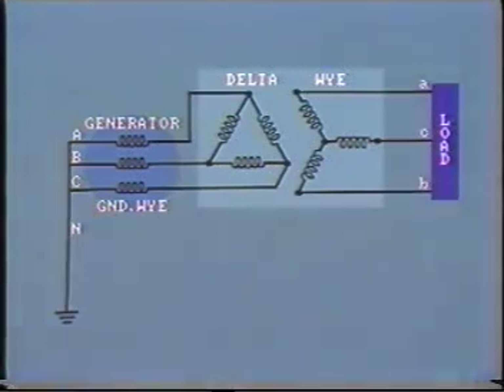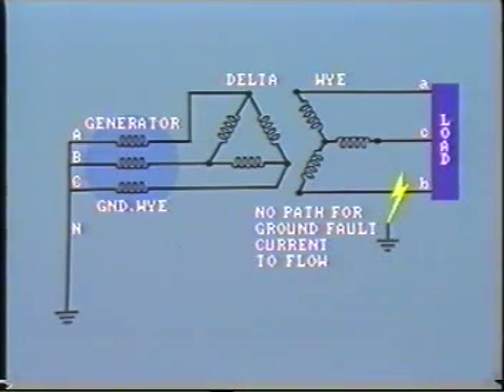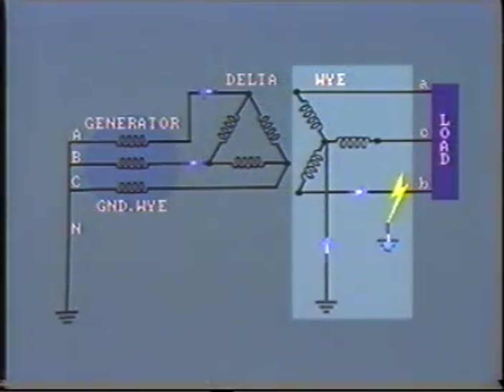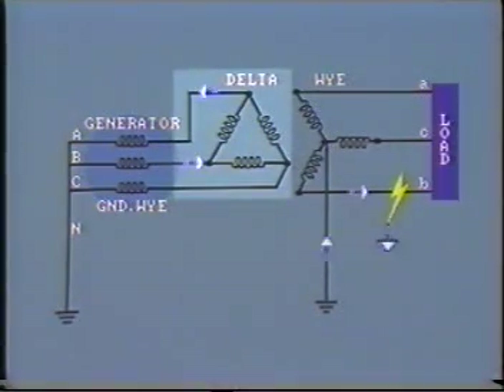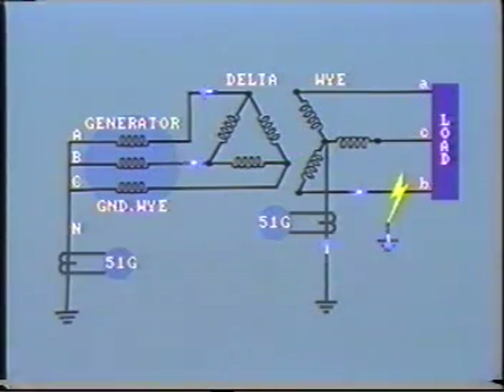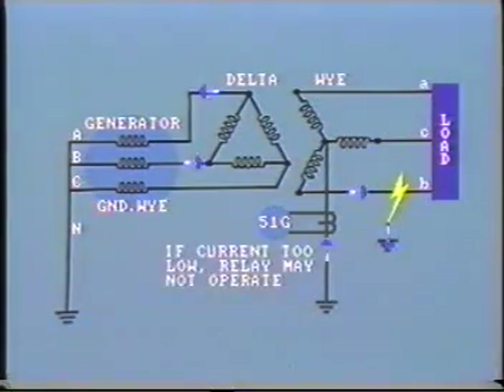Now let's look at the more common case where we have a delta-Y step-up transformer close to the generator. With the Y side ungrounded and a fault on the secondary, there is no path in the transformer high-voltage winding for ground fault current to flow. With the Y side grounded, ground fault current would flow in the faulted phase of the Y winding and would be transformed into the delta winding as shown. Note that the phase-to-ground fault on the Y side manifests itself as a phase-to-phase fault from the delta side. Thus, generator phase-A and phase-B relays could detect the fault, as could an overcurrent relay in the neutral of the transformer. An overcurrent relay in the neutral of the generator would protect against ground faults on the delta side of the transformer.